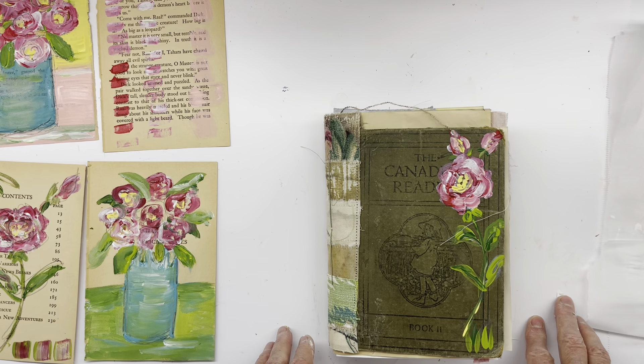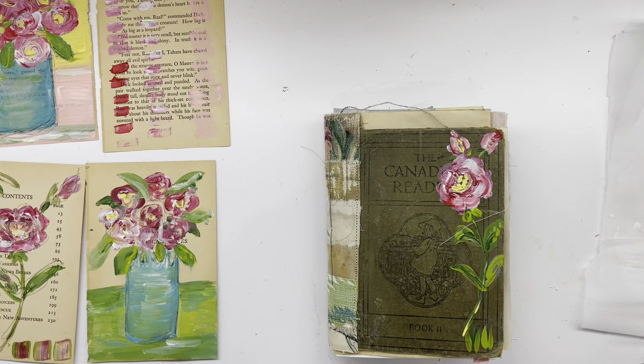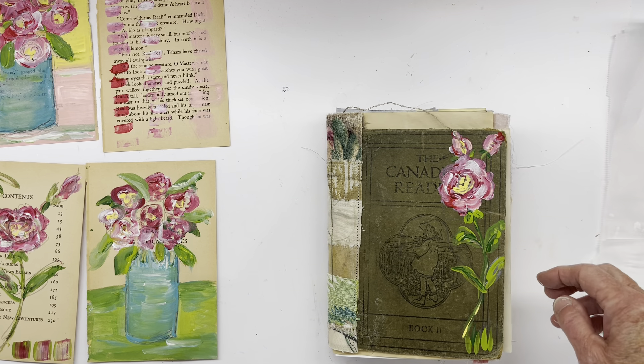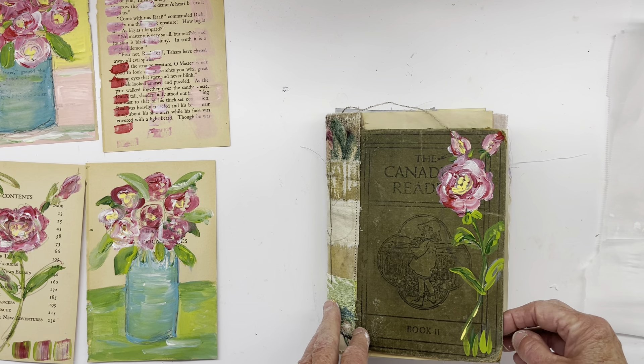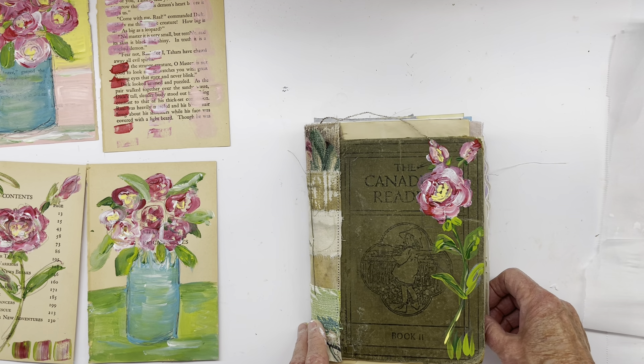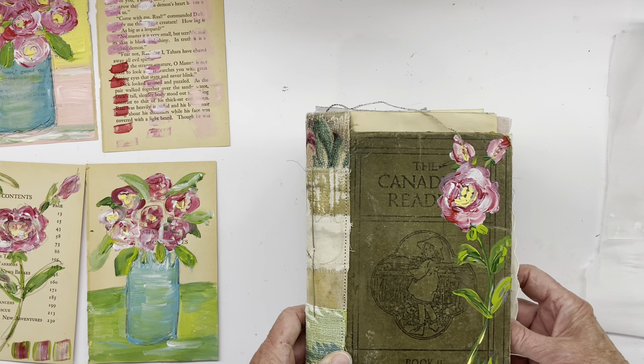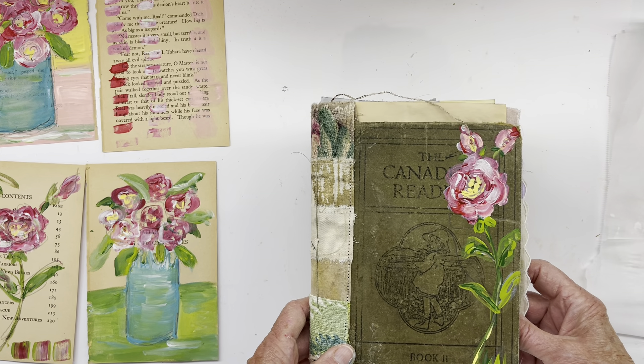Good morning. Sorry I have such a croaky voice. Dagmar here. I live in West Cologne in BC and there's a lot of smoke from the forest fires. Good morning. I just thought I'd do a little flip through of my first prototype for Flower Magic Art Fest.